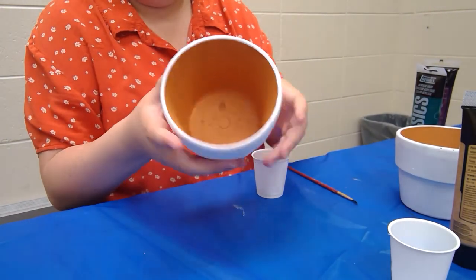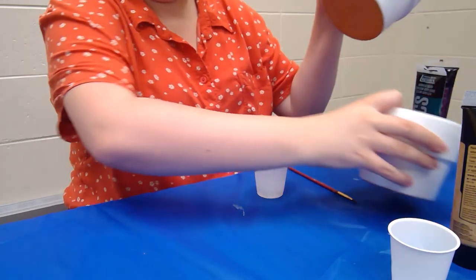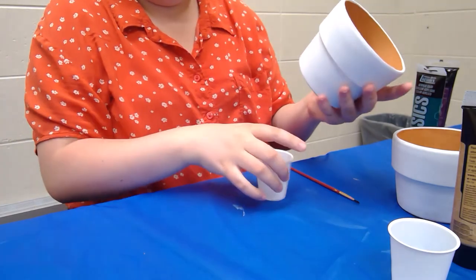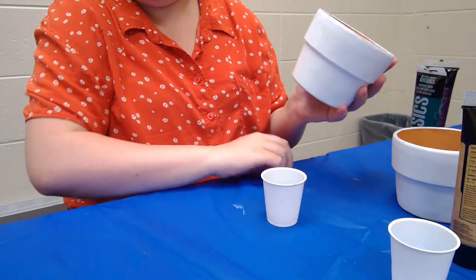As I'm touching around I can see it's no longer sticky, and it's the same for my other pots as well — no more sticky feeling. From here I can just start decorating however I want.